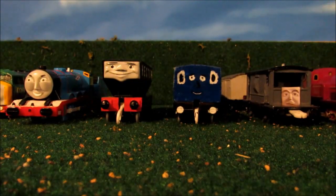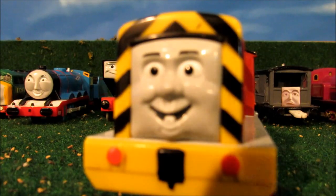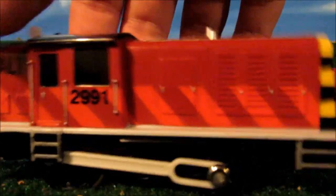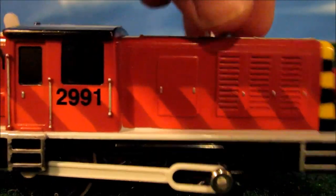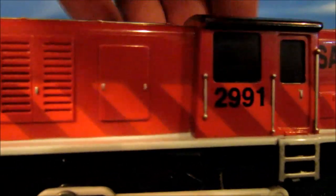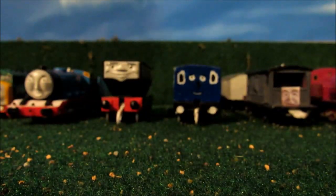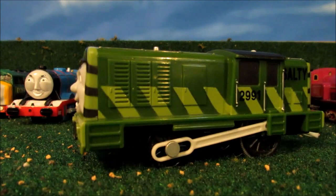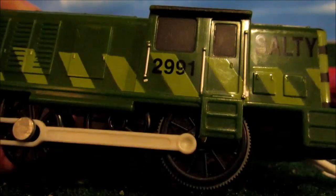Next up is the Dockyard Diesel, Salty himself. I got him off eBay — he came with a green truck. I detailed his handrails on top, the steps, and some door handles all over him. He looks much better. Next up is Green Salty, that I got from garage sales. I used silver Sharpie for his handrails like I did with Salty, also on the cab on both sides.